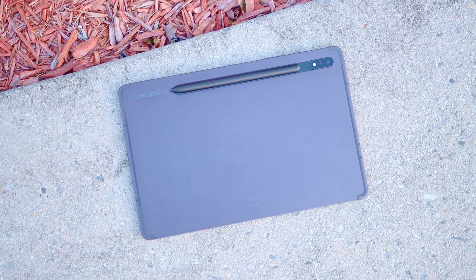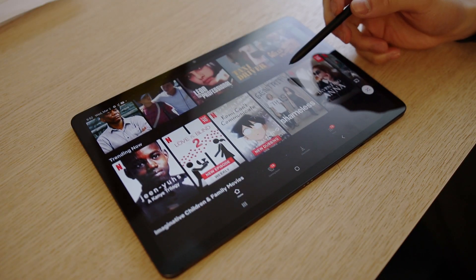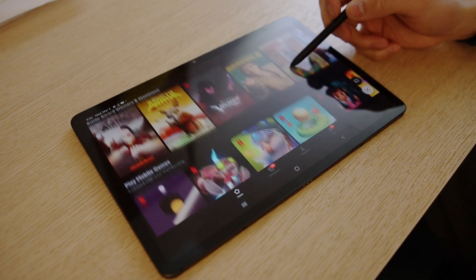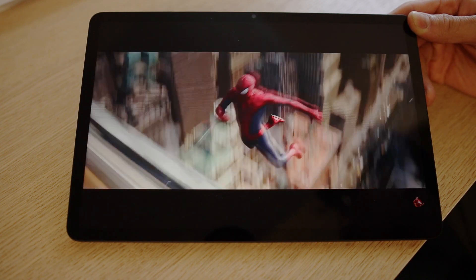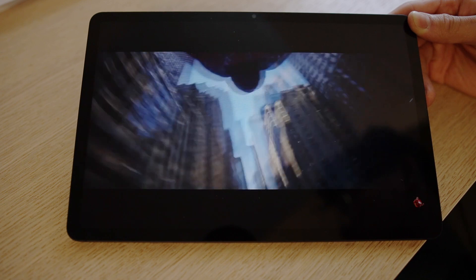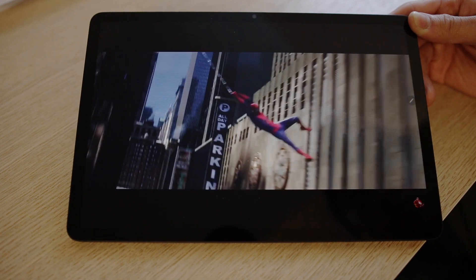Right off the bat, the S8 is going to be the cheapest tablet on their S8 lineup, so unfortunately it's not going to come with that super AMOLED screen that's on the Ultra. But without a doubt, the 2560 by 1600p screen on the S8 is still visually appealing. It's a little bit sharper than the iPad Air and the iPad mini — the same resolution as my MacBook Air, which is already sharp enough for normal day-to-day usage. Not only that, the colors are vibrant on the S8, giving us an accurate but enjoyable screen to use.